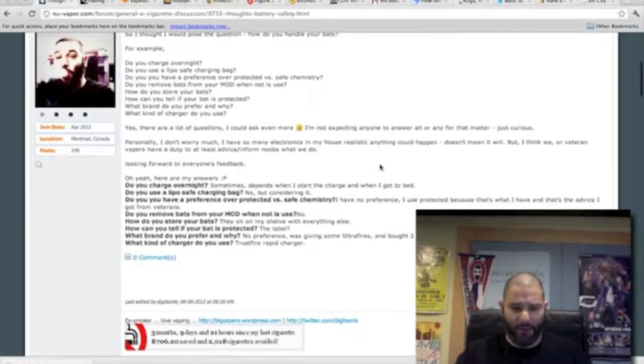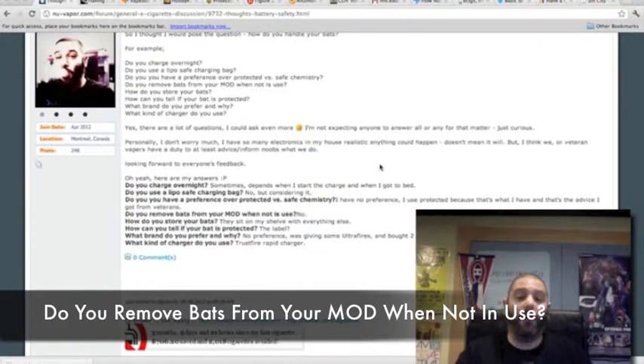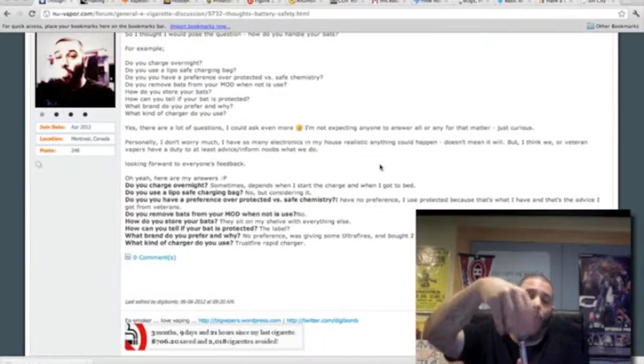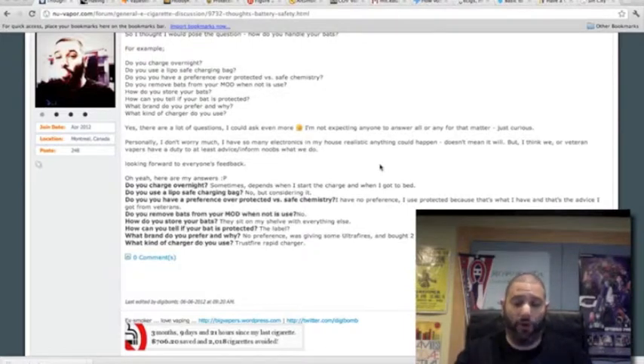One of the other questions I asked: do you remove batteries from your mod when they're not in use? Believe it or not, a lot of people do this — when they're not using their mods they take the batteries out to protect from a current or surge. Personally, I leave them in. Some people leave the batteries in but unscrew the carto or atomizer a little so it can't make a full current connection, since the resistance on your carto or atomizer can also lead to problems. Always make sure your mods have built-in security features like venting holes.